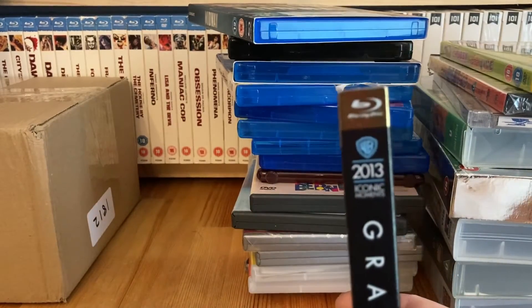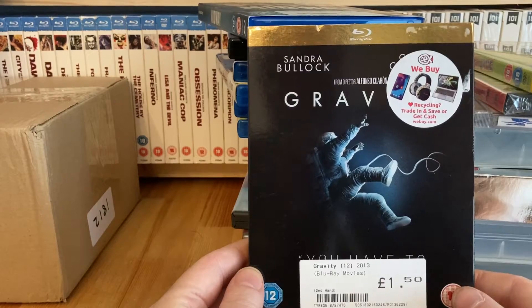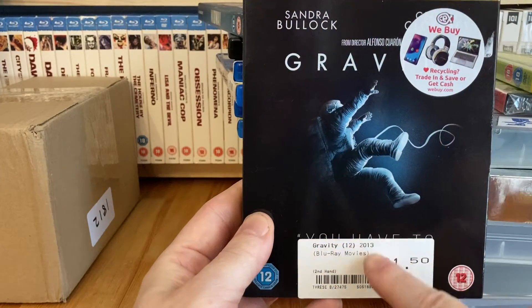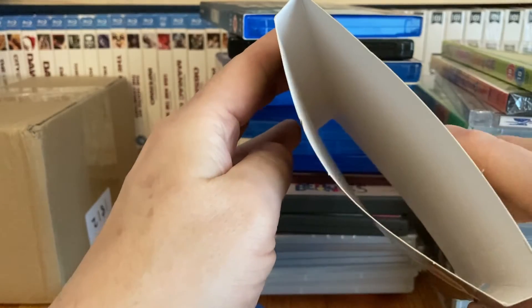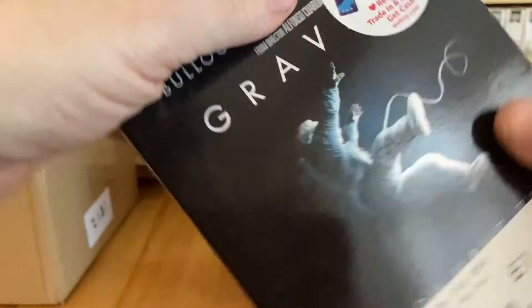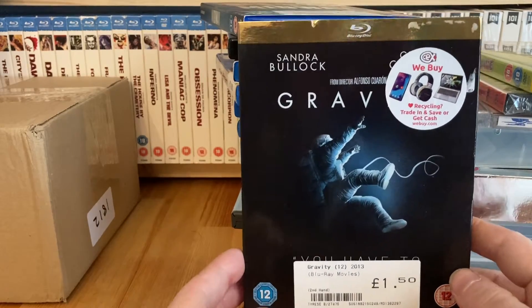Also from CEX: Gravity, this time with the Iconic Moments slipcover. They also had 2001, which I already own in that range, and Arrival for about two pounds or two-fifty - which I don't have in the Iconic Moments version - but it had a big crease right down the front of the cover as if someone had folded it in half, which was very strange. So I passed on that one, but I do enjoy collecting the Iconic Moments slipcover variants.